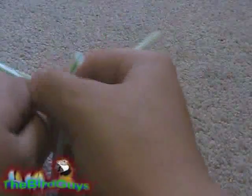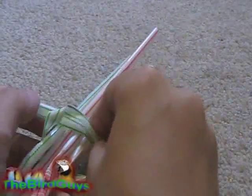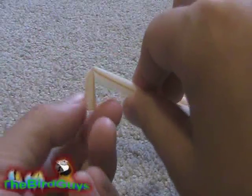Just tie this one in a knot like this — make sure it's nice and tight — then tie another knot right there just to keep it from untying. Birds can really amuse themselves with this. That's the first toy. Just hang it on your cage; you can either tape it or stick the straw through the cage bars a few times to keep it hanging. That's what I do.